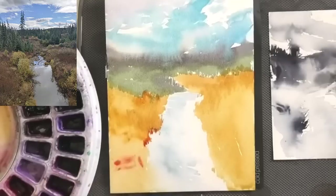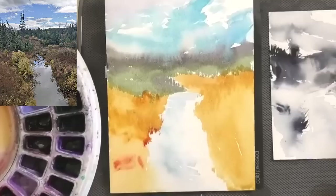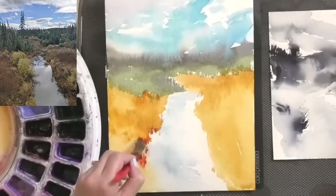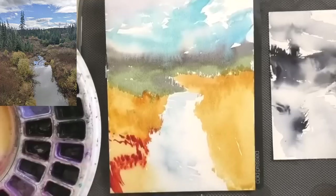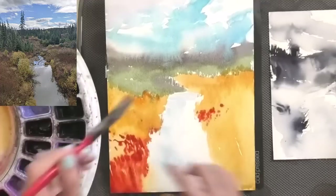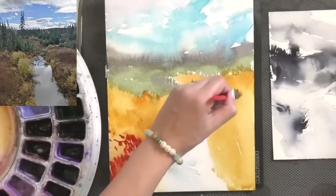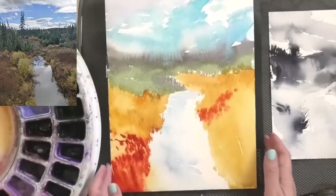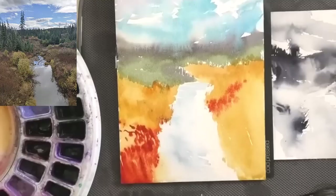This is a little bit of Quinacridone Sienna — a very brilliant, transparent, orangey red. I'm not sure I should be placing it at the bottom of the page, but let's just place it, and also place a little bit up here to create movement across the page. I can decide if I want to wet it and rinse some away, or if I like it. And I'm actually starting to like it, so we'll leave it.